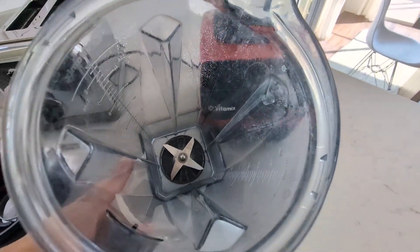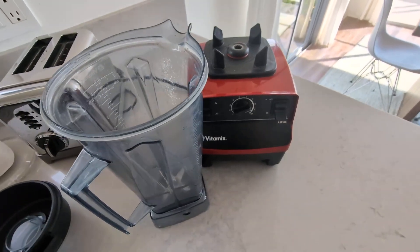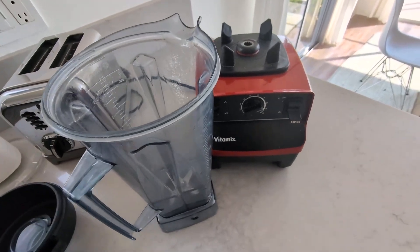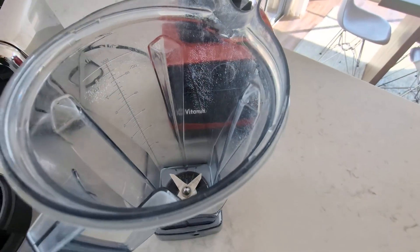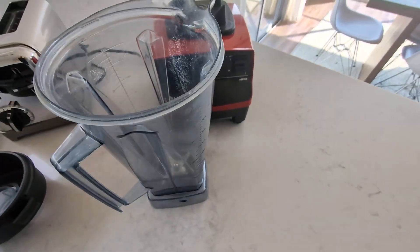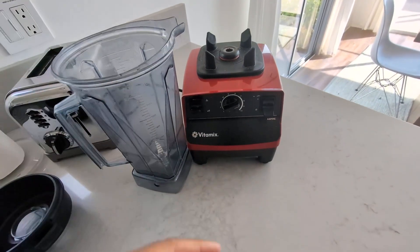I like to make margaritas — this thing crushes ice, blends ice with a breeze, very easy. You can make salsas in here, you can make pretty much anything, which is why I really love it. It's a very versatile, very powerful blender.